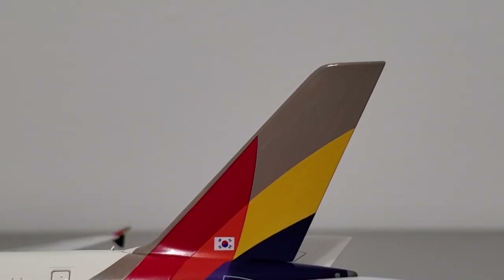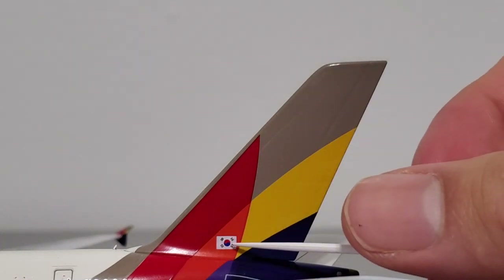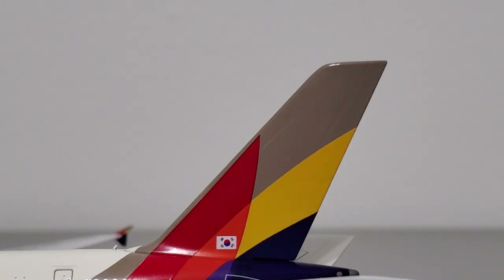Here's the vertical stabilizer. It looks pretty good — lots of molded detail on there which looks accurate and the painted detail looks good. You can also see a nicely done Korean flag which looks really nice. It was done with very high detail and no complaints on the vertical stabilizer.